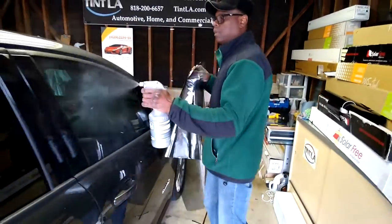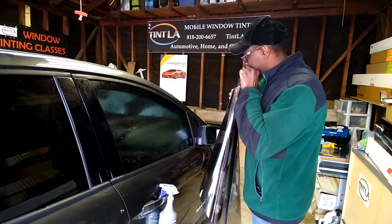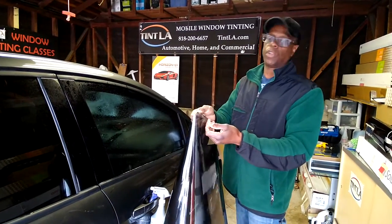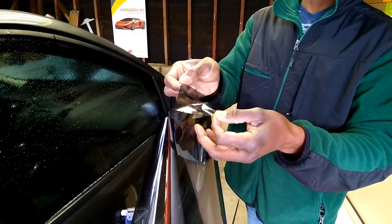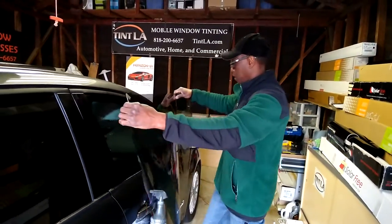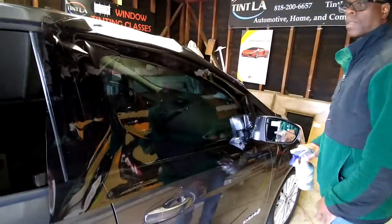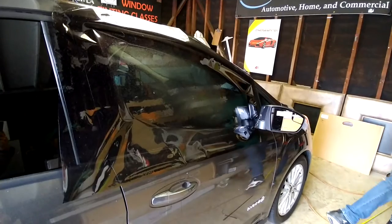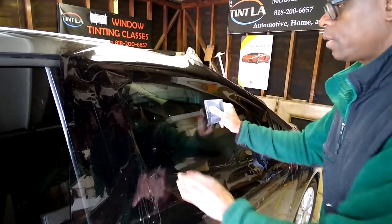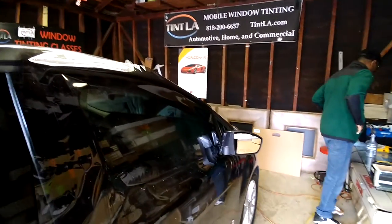I'm going to wet the window down so I can move the tint around. You've got to make sure the liner is on the outside — that's going to be on the outside of the window. If you don't make sure the liner is on the outside you're going to cut the window for the driver's side. I'm doing the passenger side now, so I've got to cover the whole window. I put a little water on it, grab my black card, and lock it in — don't be scared, go hard, because you don't want the tint to move.